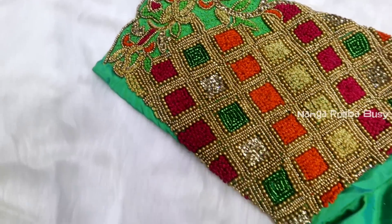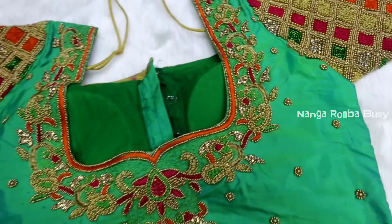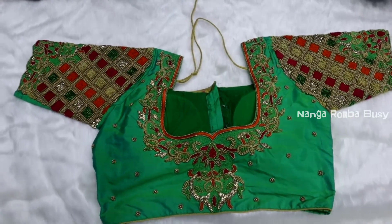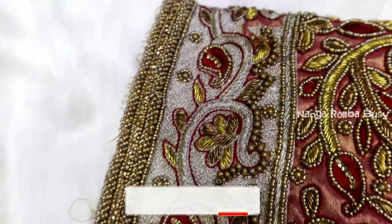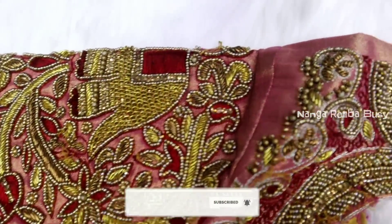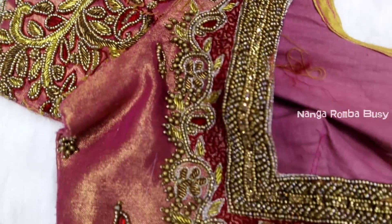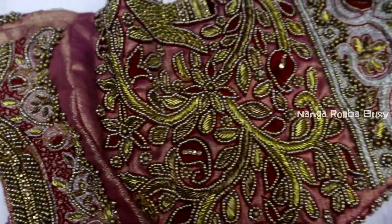Embellishments include French knot, stone, multi-stones, and water fill. You can customize the color and design. For bridal blouses, the bridal design includes the neckline and backline. The cut work is the same — water filling with grey contrast. The elephant motif is in the center.